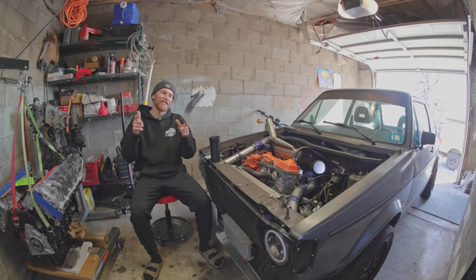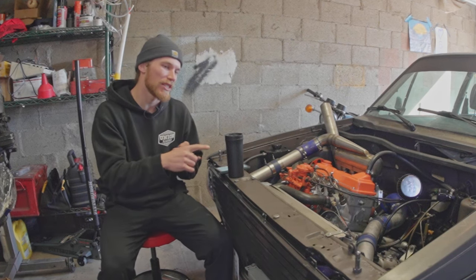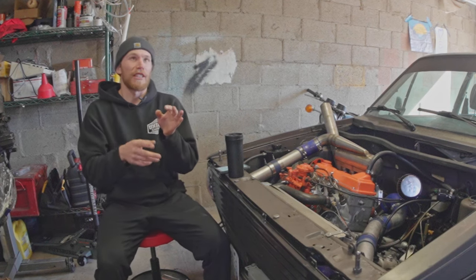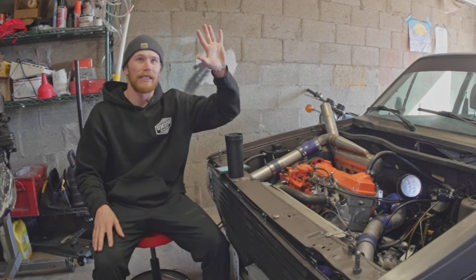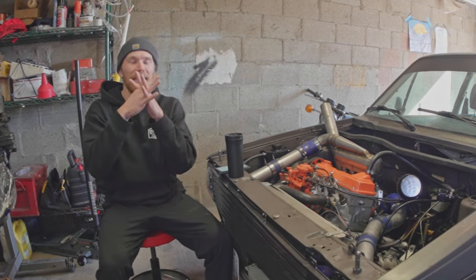Welcome to the Oliver Fetter YouTube channel. Today I want to talk about how to make more power on your VW 1.6 liter diesel and how to sustain that. I'm going to break the video down into two parts: first we'll talk about how you make more power on your diesel engine, and the second part we talk about how to safely make more power on your diesel engine.